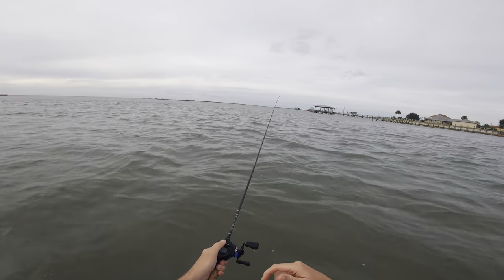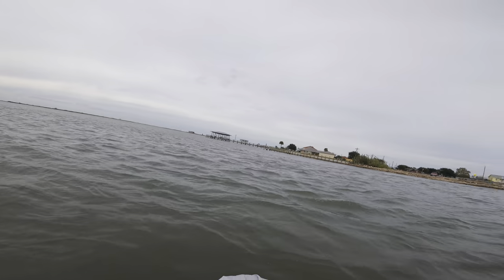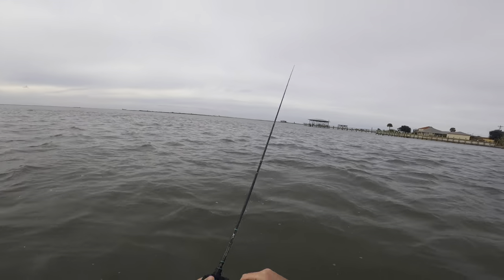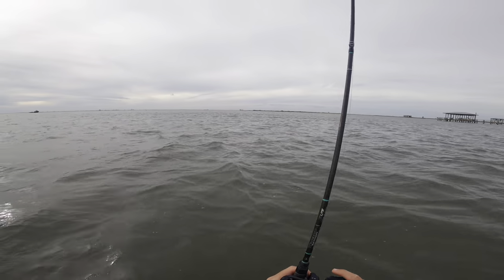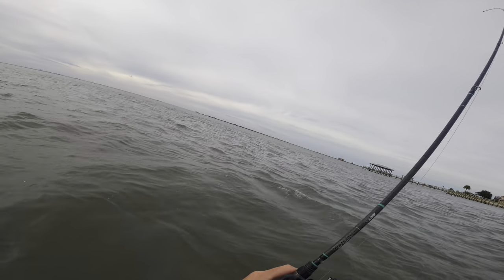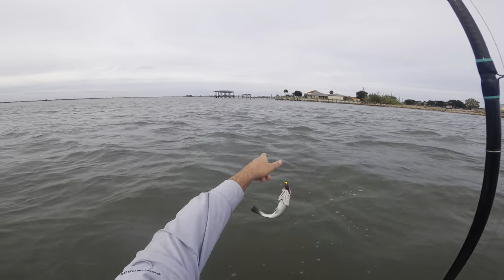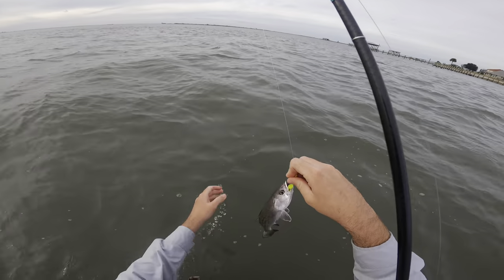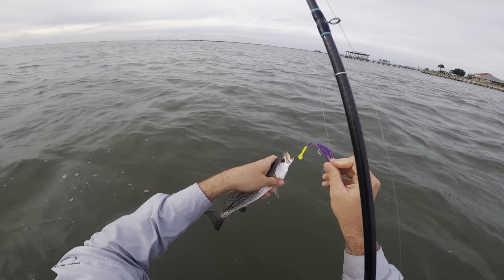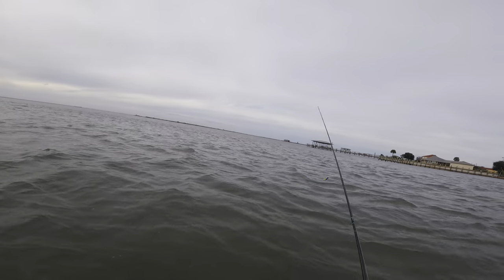I apologize if you can hear this squeaking — not sure what's going on with that. Oh, a jumping trout! Is that a sand or a speck? It's a dark colored sand trout... unless it's a little speck. It is a little speck! Make sure you wet your hands before touching these guys — it helps keep their slime coating on. Pop that hook out. That's what we're after, just about three to four times that size. But it's cool — that means they are out here.